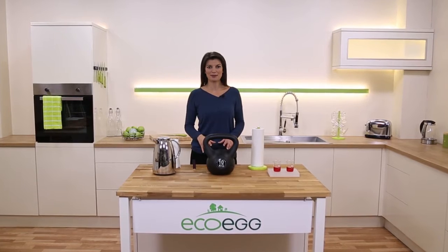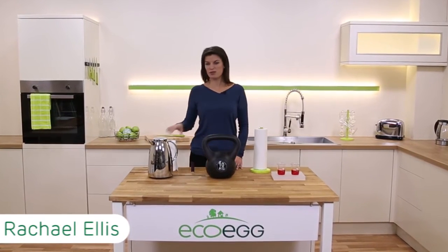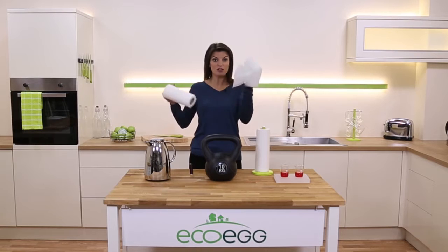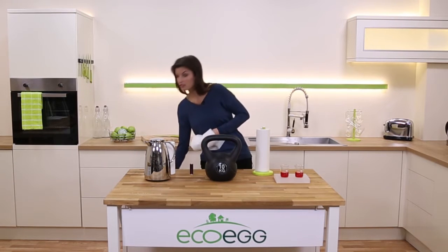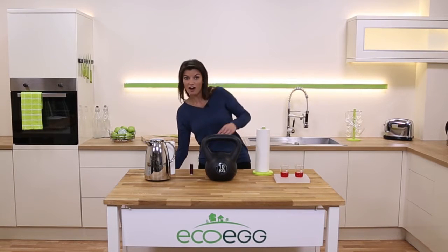Our reusable bamboo towels are all about saving you money and saving the environment. We all use so much kitchen towel, don't we? It's expensive, it's not very strong, it's not very absorbent, so you have to use lots of it even for a small spill, and you use it once and have to throw it away.